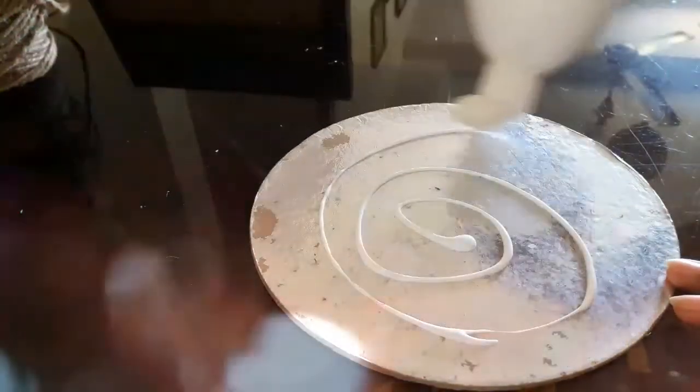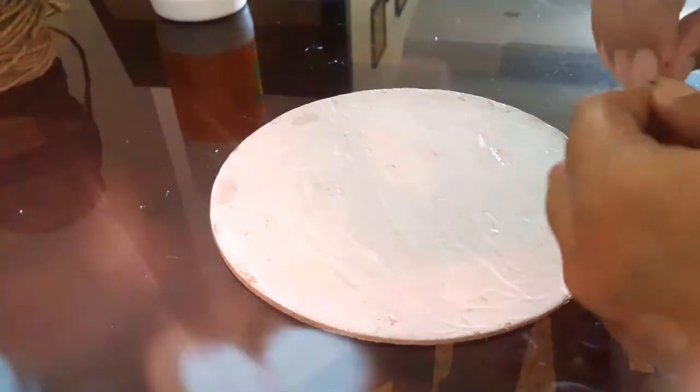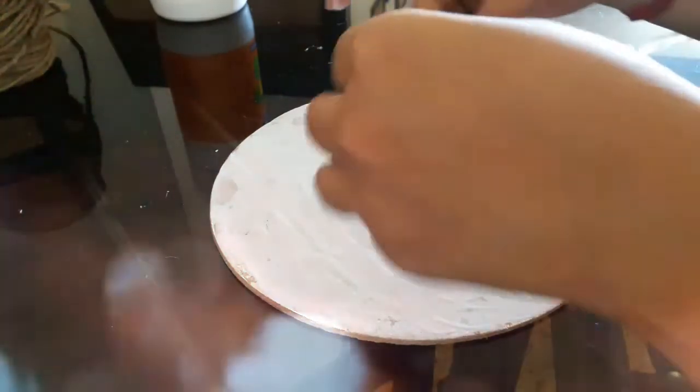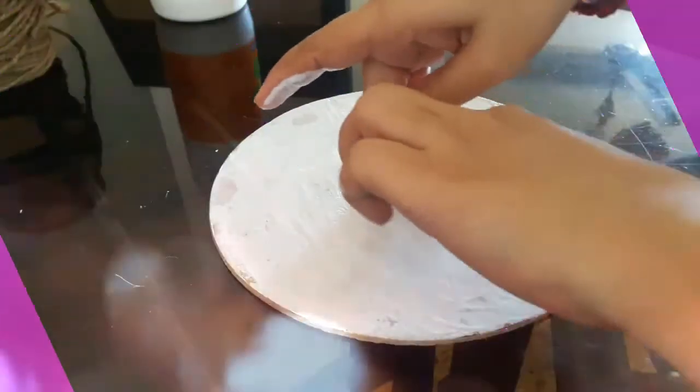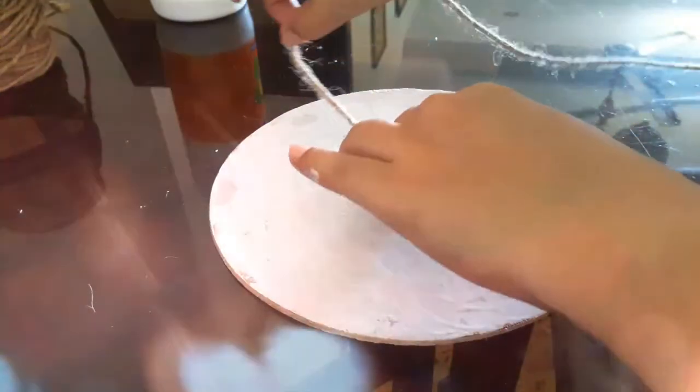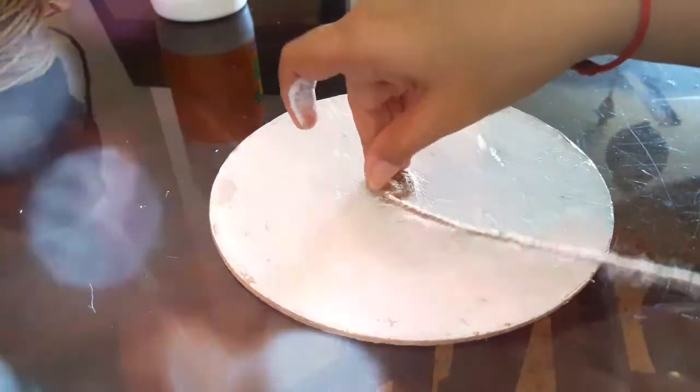Put a generous amount of glue on the cardboard and spread it nicely. Now take one end of the rope and roll it up in a coil. Place this coil in the center of the cardboard and rotate the remaining rope around this coil, sticking it on the surface of the cardboard like so.